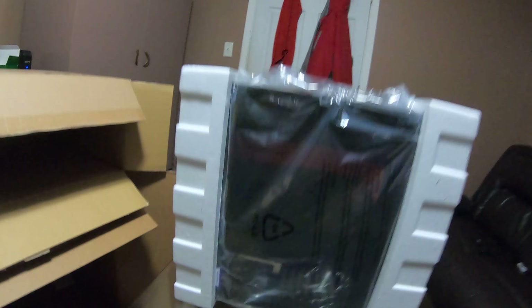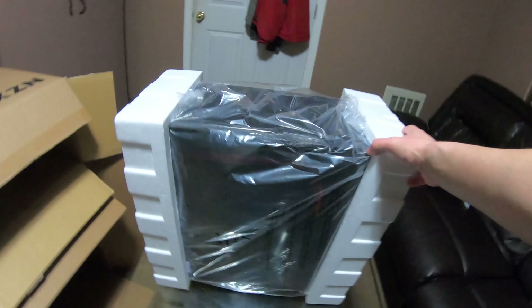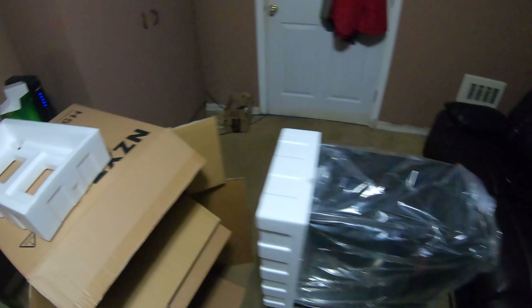All right, there she is — she's sideways. There should be some extra accessories in here; they're probably inside the case. I'm doing this on a glass table so I'm going to be very careful not to break the glass.